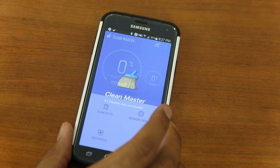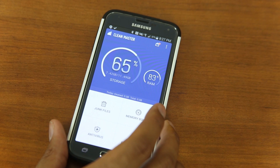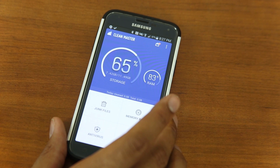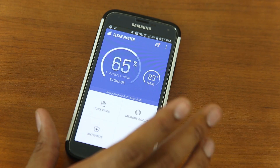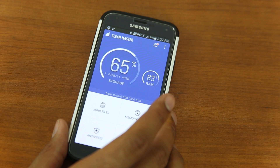Go ahead and click on CleanMaster. It opens up and says you're using 65% of your storage and 83% of your RAM. The RAM is not a big deal when it comes to Android — Android runs with a lot of RAM being used and has a built-in task manager that it uses to clear out applications. So that's not a big deal, but 65% of our storage — let's see how we can clear that up.